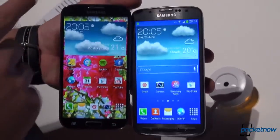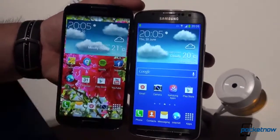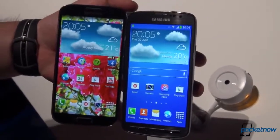The screens are also identical in terms of display dimensions — we have a 5-inch display here and a 5-inch display here, both full HD resolution. However, the S4 uses a Super AMOLED screen while the Active uses an LCD screen.